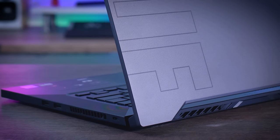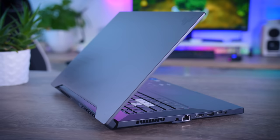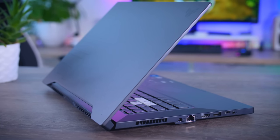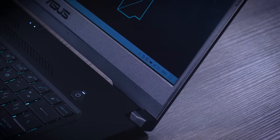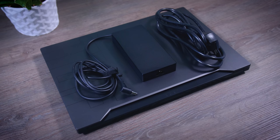On the right side there are two 5-gigabit USB Type-A ports, no connections on the back, and on the left side there is a power connection, Ethernet, HDMI 2.0, a single 5-gigabit USB Type-A port, a Thunderbolt 4 port, and a 3.5mm jack. The Thunderbolt Type-C port allows different display options and faster external storage, and you can also use it to charge the laptop with any Type-C charger — not enough for gaming, but useful for work or school with a small compact charger instead of the standard 200-watt one.